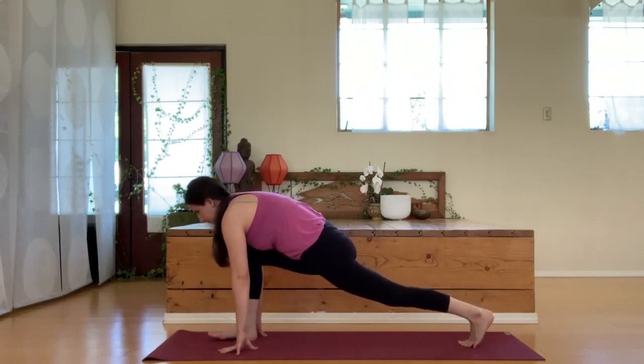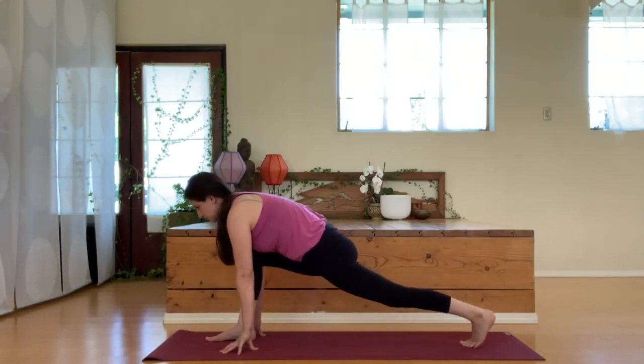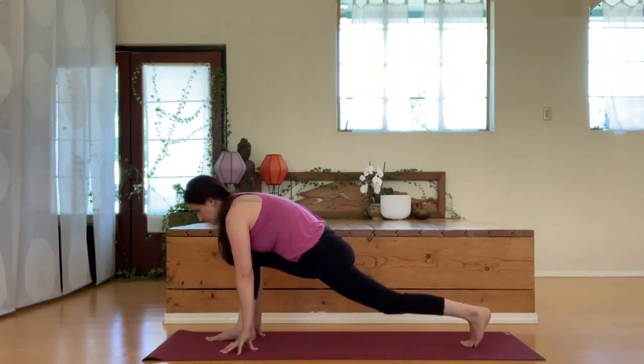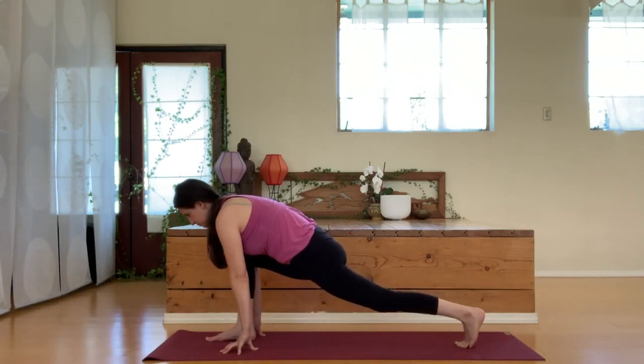Bring that left foot far back behind you as we find a low lunge here. You're welcome to stay here, or you can drop that back knee down and then lift up. We'll do that two more times. If this is hurting your knee, definitely just hold the lunge.